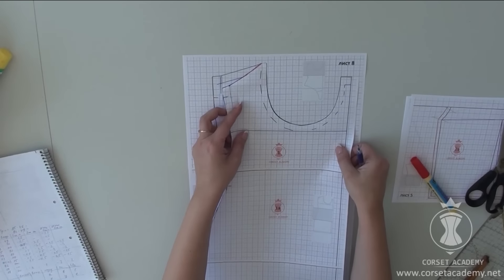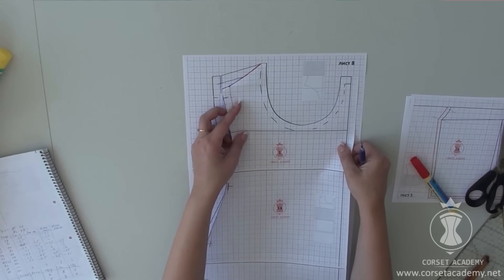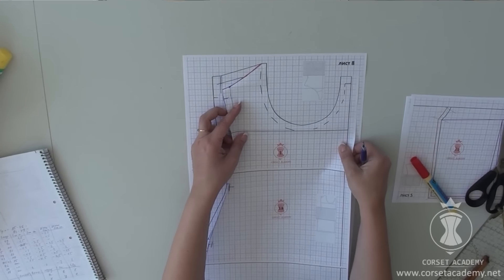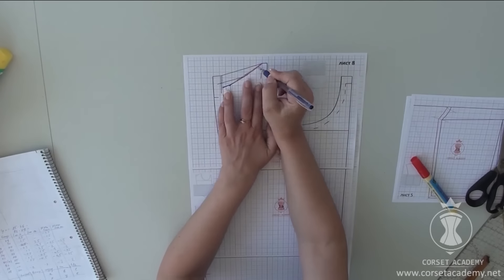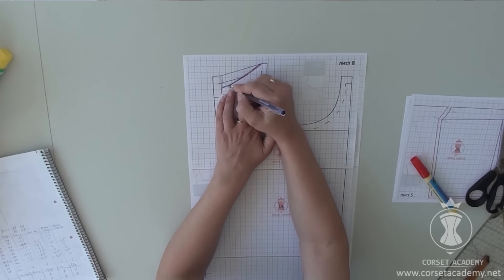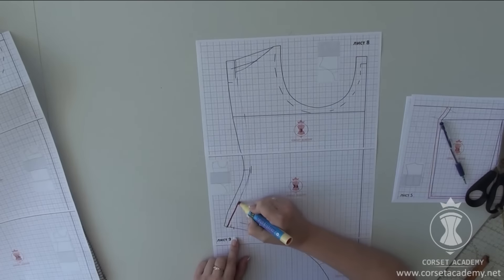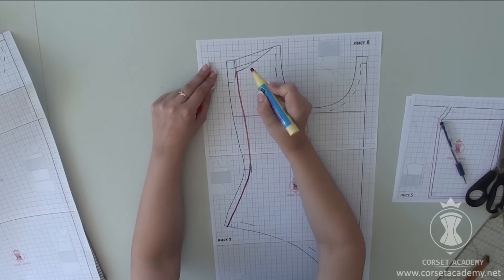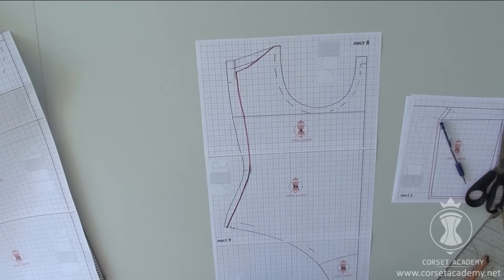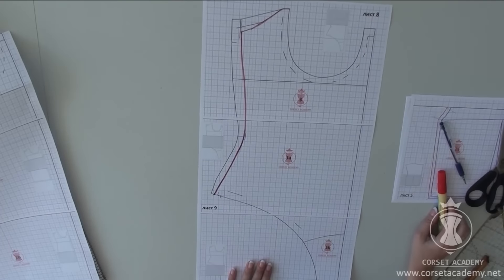I use the dress front piece as a template to redraw the top edge of the bodysuit piece. We have adjusted the pattern of the front of the bodysuit.